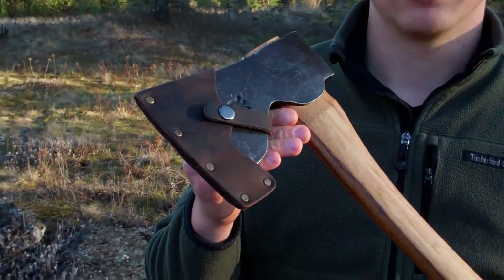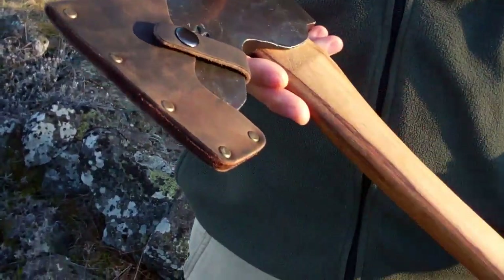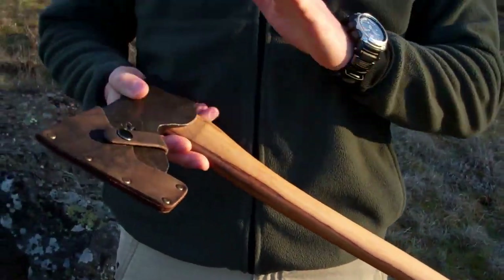Hey guys, this is Eugene from Ryu Outdoor Gear and I have another axe to review for you today. This is the Husqvarna Carpenter's Axe — very nice quality axe, very good value. I would not say it's a cheap axe, it's just a low-priced quality item in my opinion. On Amazon you can get it somewhere around $60. I've made some modifications to it. I'll go through what it came out looking like out of the box, the modifications I made, and then a performance test where we'll chop a tree down and do a little carpentry work with it.